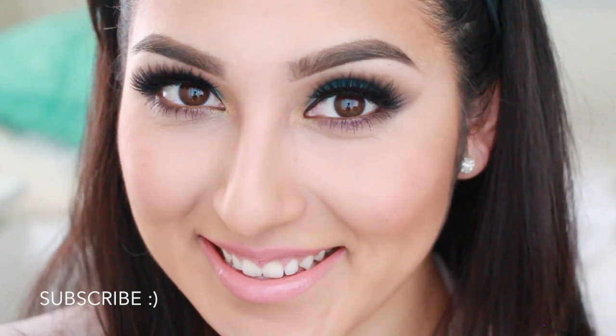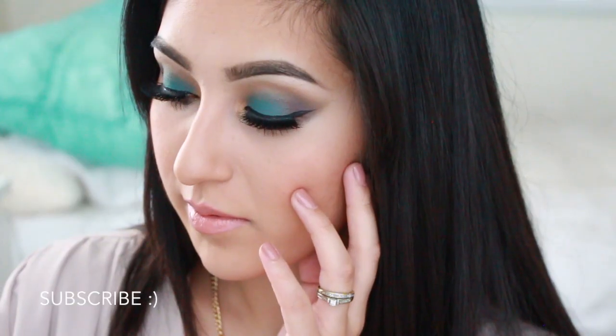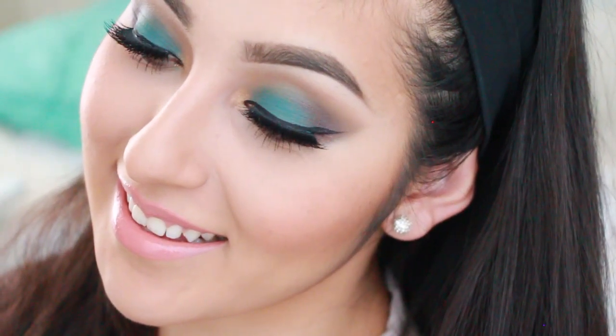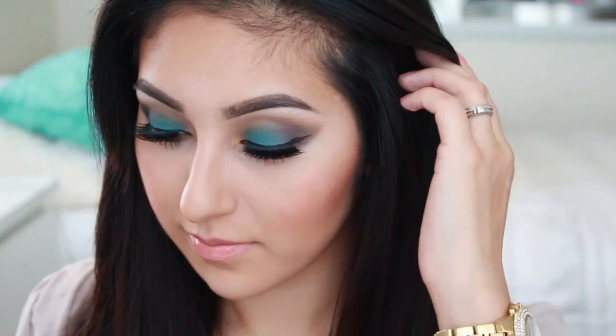Once you guys are done with that, you're all done with this tutorial! Thank you guys so much for watching and as always, if you enjoyed the tutorial, please don't forget to give me a thumbs up. If you're not subscribed, don't forget to click the subscribe button down below. I love you guys so much and I'll see you guys in my next video — bye!